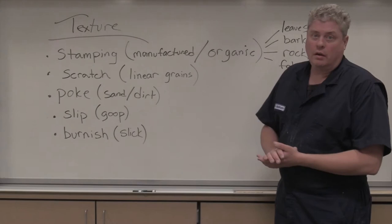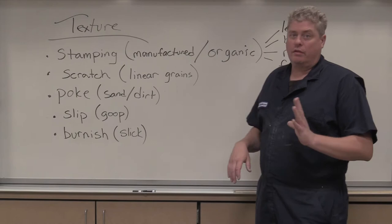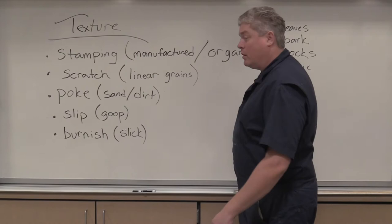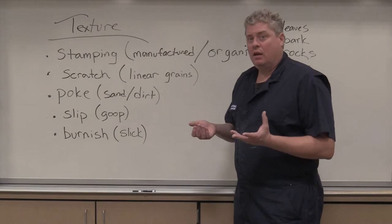While there are so many different ways to create texture in clay, I'm just gonna cover a few basic ones that you can of course elaborate on. This includes stamping, scratching, poking, slipping, and burnishing. All of them give a different textural quality and in some cases mimic certain real-world textures.